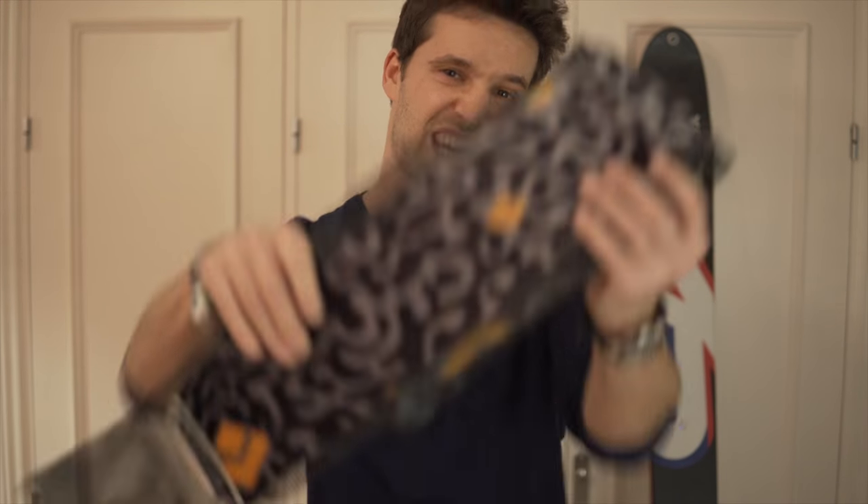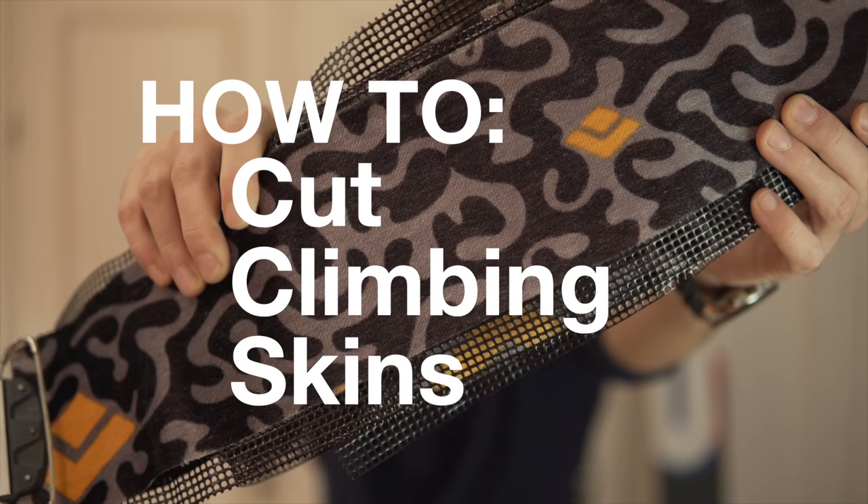Hey guys, welcome to my channel. Today we're going to see how to cut your own skins. The process itself is super easy — you only need a few things and you can do it at home.